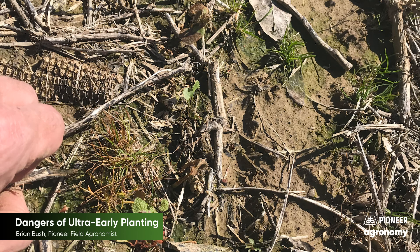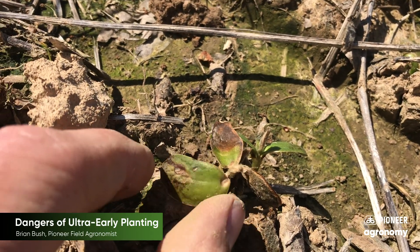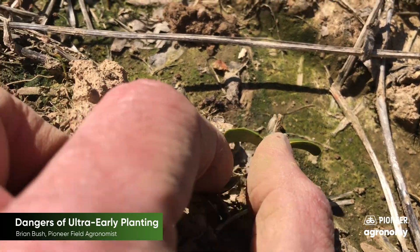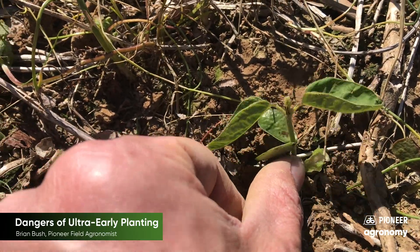But if the node furrows below the cotyledons are damaged, those plants are dead. In this situation, about 30% of the field is dead, which also means 70% of the field appears it will survive. And while a 70% stand is not ideal, frost and freeze damage are part of the risk we face when planting ultra early.